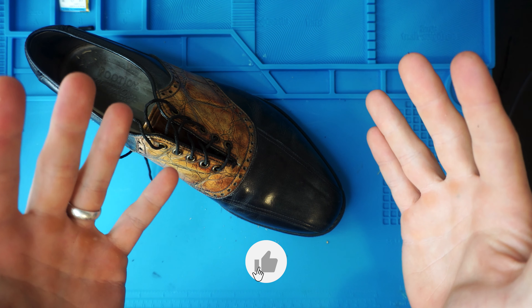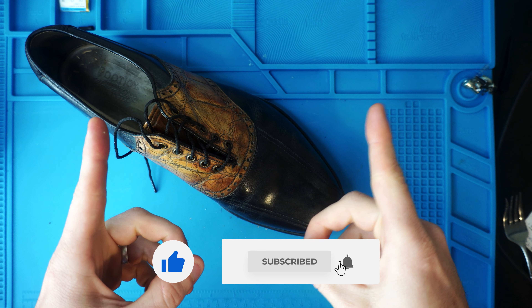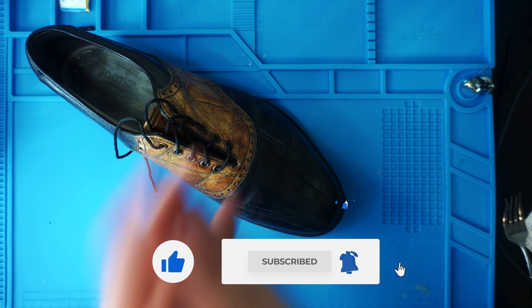Thank you guys so much for watching. If you haven't already, please give the video a thumbs up, subscribe to the channel so you don't miss another project, and let's get into the video.